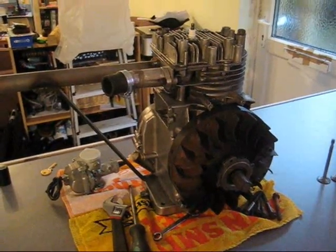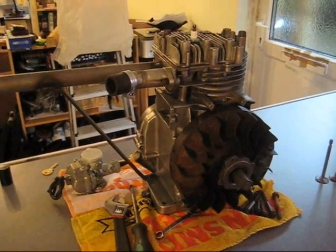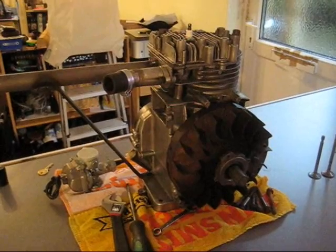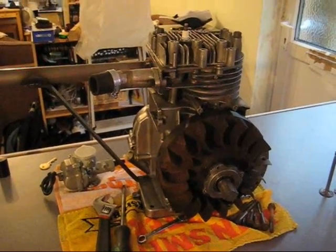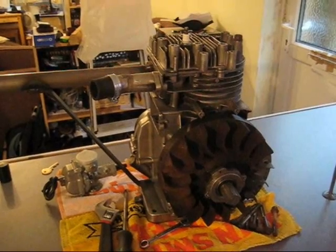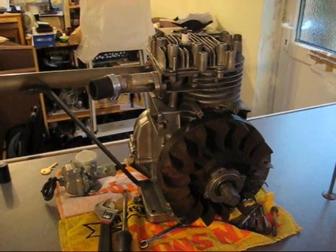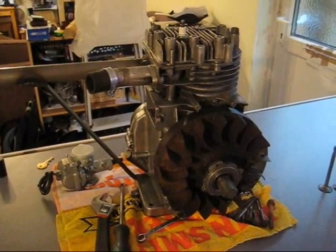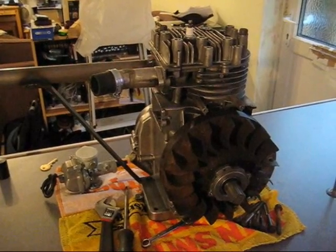They do make flywheels and conrods for eight-horse engines. The flywheel would be useful for this horizontal engine, but I've only seen conrods for vertical shaft engines for lawnmower racing, and obviously those don't have the dipper on the end. Since the dipper is one of the points that fails at high revs, I wouldn't want a billet rod on a performance engine with a stock dipper that could fly off — that's why I'm going to be machining my own conrod, including the dipper.